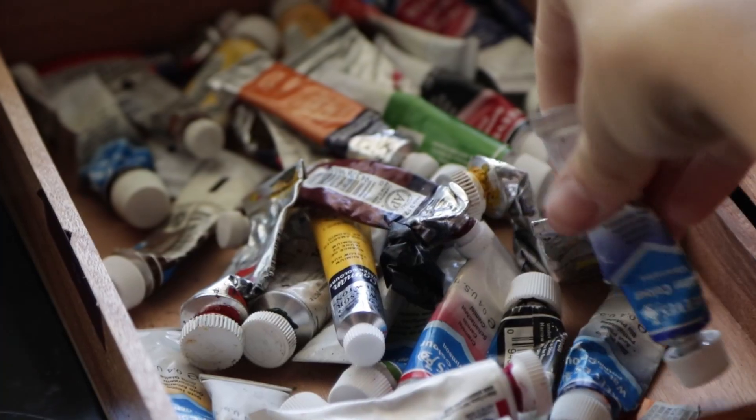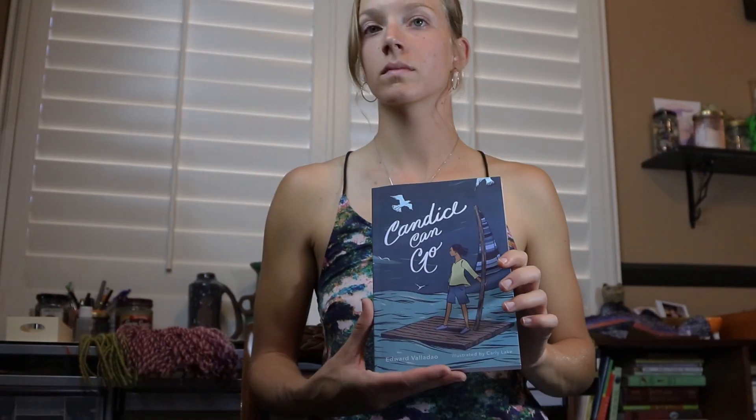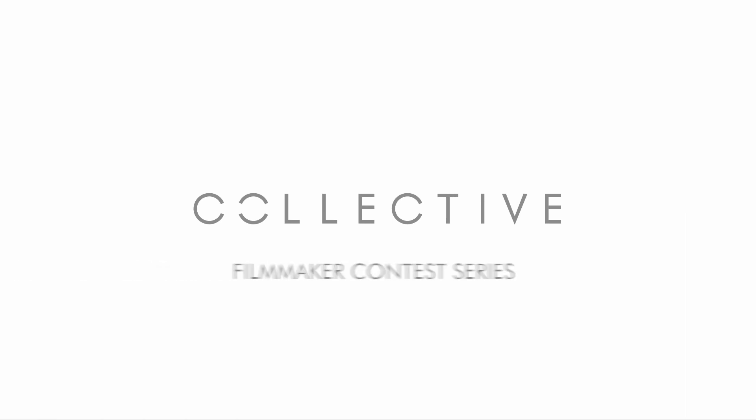Before we get started today, I'd like to encourage you to go check out my most recent video — it is a mini documentary featuring an artist who inspires me greatly day in and day out, and that's Carly Lake. This documentary was made for a contest where you're asked to feature a creative who you admire greatly.